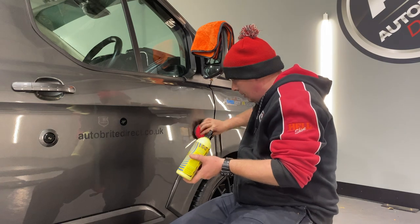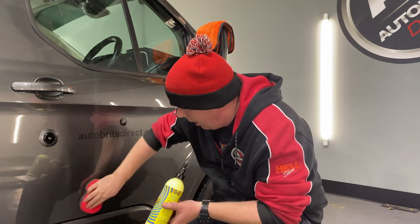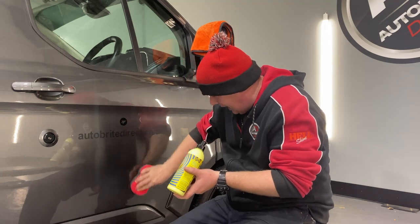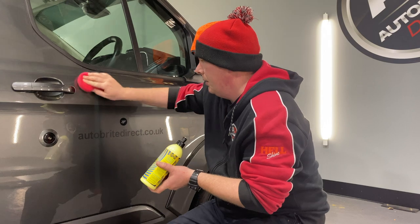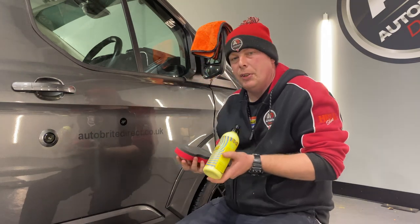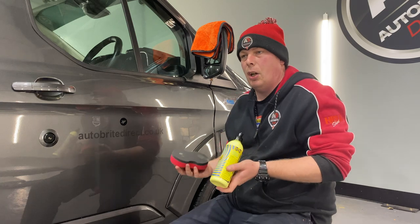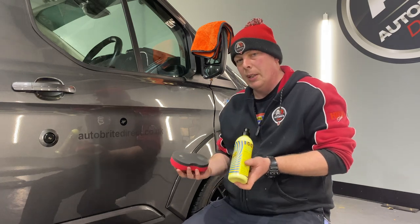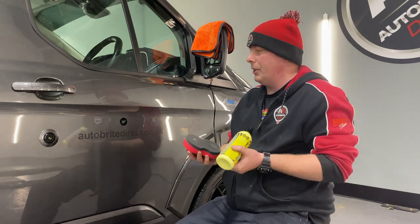Although Carbon Uber is very forgiving when it comes to application — if we do over apply it slightly, we can remove it relatively easily. You can do one panel at a time with this, you can do a side. It's not a product that will be difficult to remove. I normally suggest doing one side at a time and buffing it off after approximately three to five minutes.